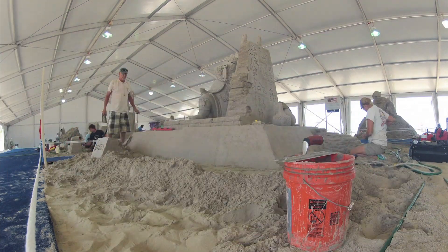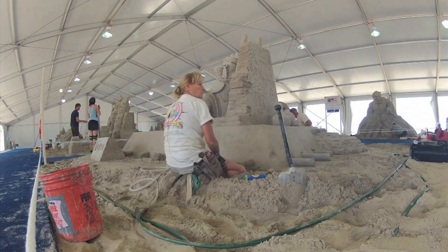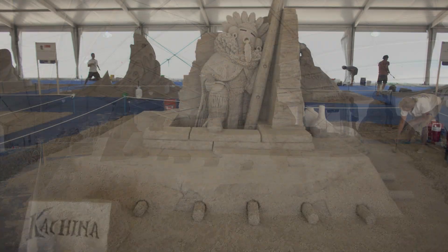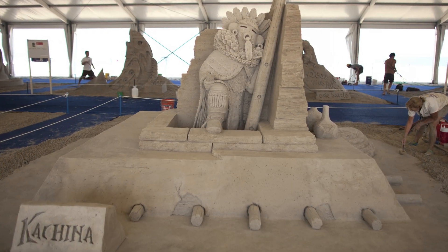You have museum quality art in this tent. This is difficult to understand. That's why people never believe that it's only sand and water. It's very nice to tell people. It's very beautiful.